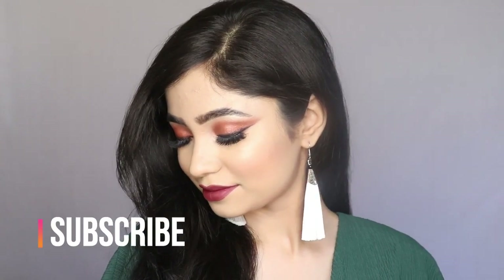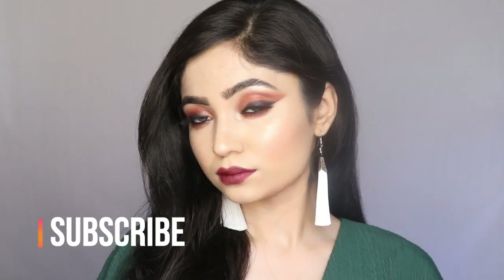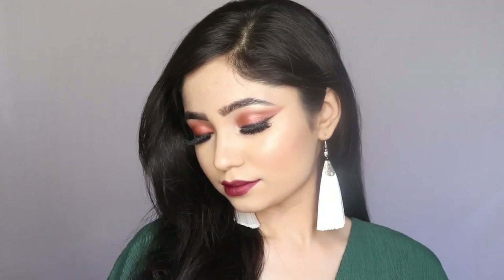This is the finished look! If you like this, don't forget to like, share and subscribe to my channel. Till then, bye — I'll meet you all in my next video.